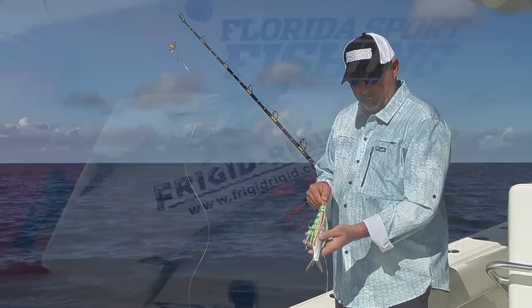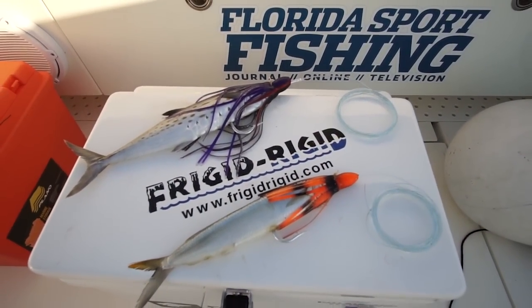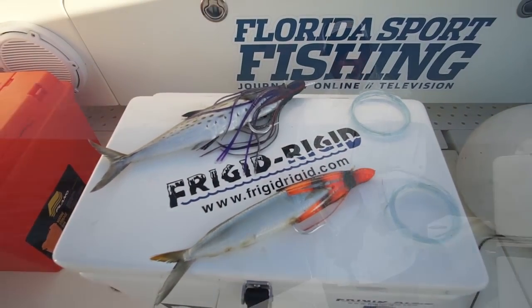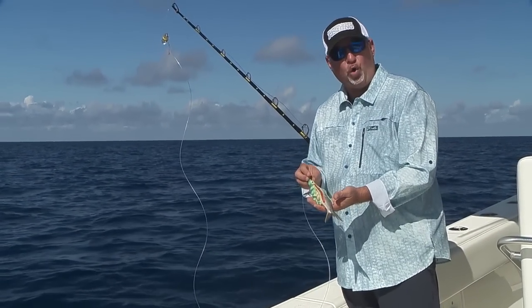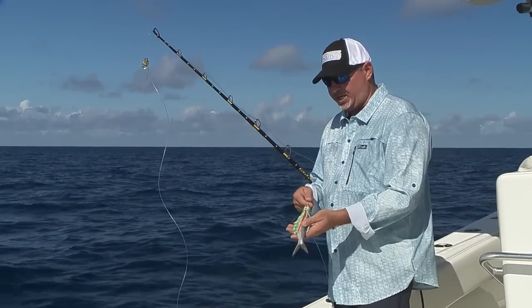We're gonna start right at the bait. Nice streamlined bait — we've got a ladyfish here. A little skirt over top of the bait just to create a little bit of a bigger profile, and it also helps prevent washout of the bait so it'll be a little more durable for a longer time.